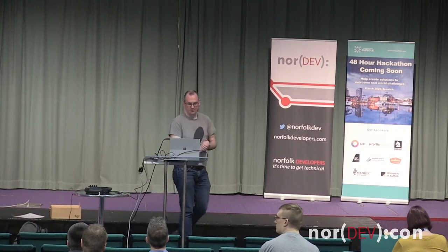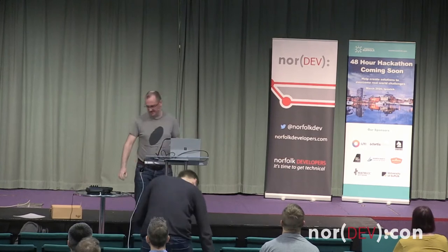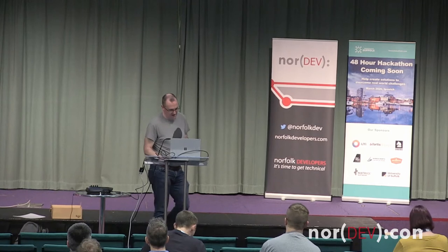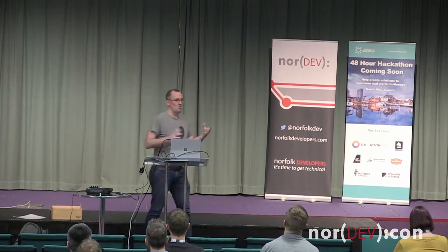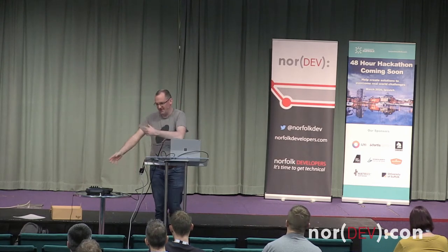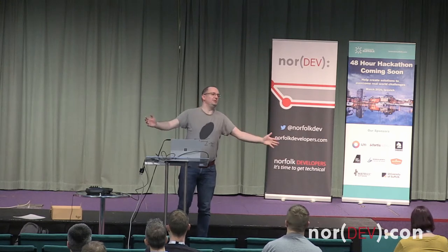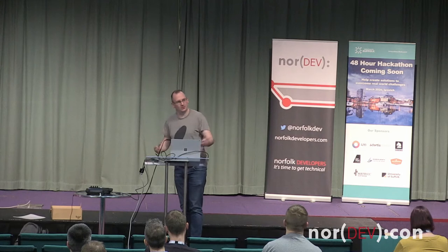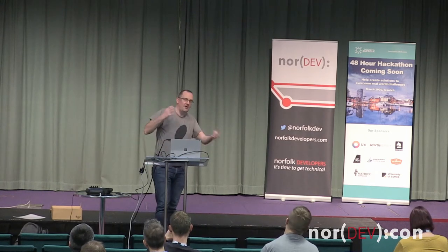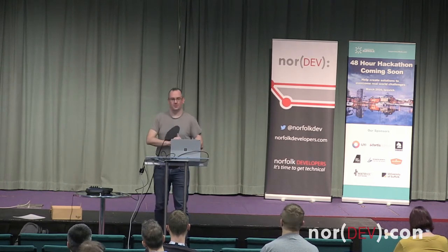Welcome to my session about drumming — well, sort of about drumming, not actually drumming per se, so much as having fun with my drum kit. We're not going to learn anything particularly technical today. The point is to encourage you to have fun with your own projects and think about how you can make the most of having fun to also benefit your professional life.